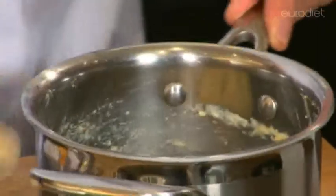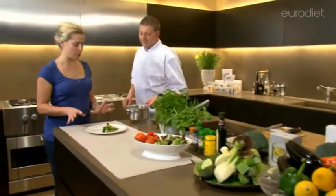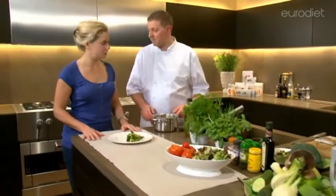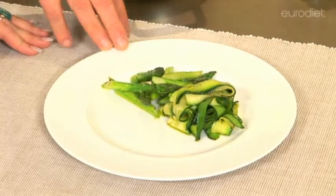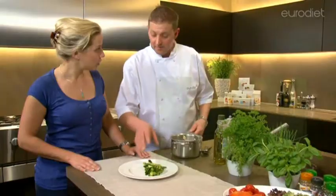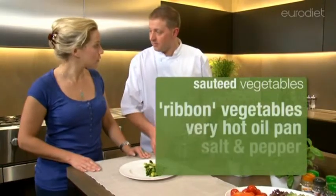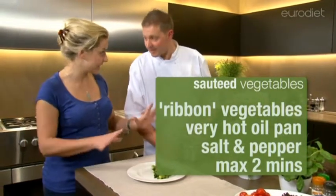While that's resting, can you show me what you've done over here? This looks extremely posh — is it easy to do? Very simple. I've taken courgette and asparagus and used an ordinary potato peeler to ribbon them. Then I sautéed them in a very hot oil pan with salt and pepper for a maximum of two minutes, and that's it.